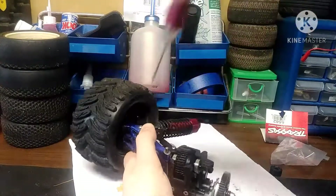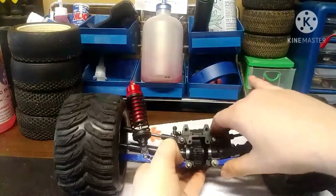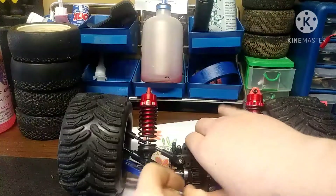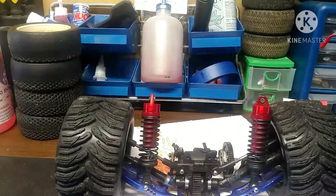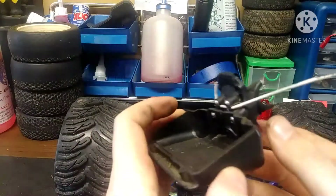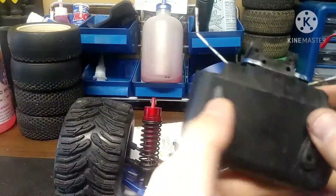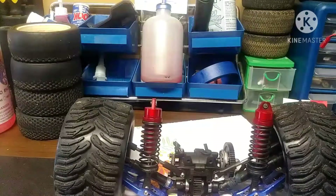Once you get that all screwed in, you've got to do the other side. Now that we've got both sides, we're going to put on the differential cover case. It might be attached to a battery box.